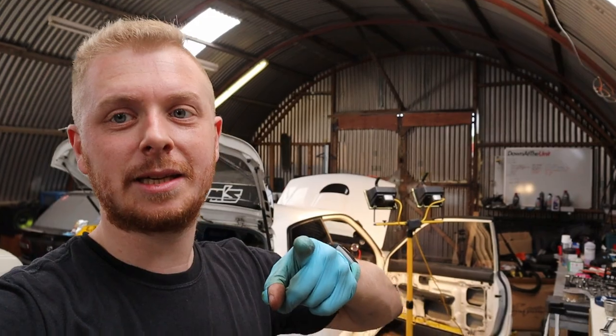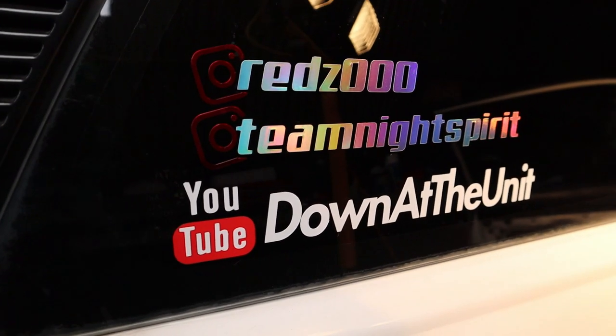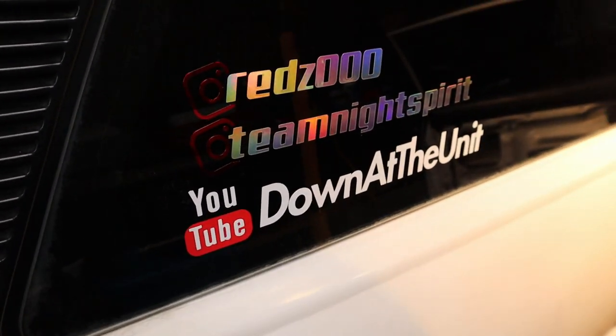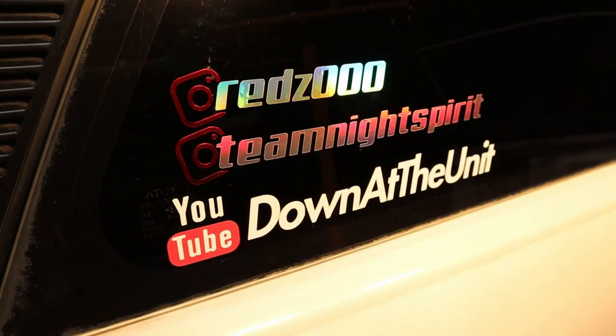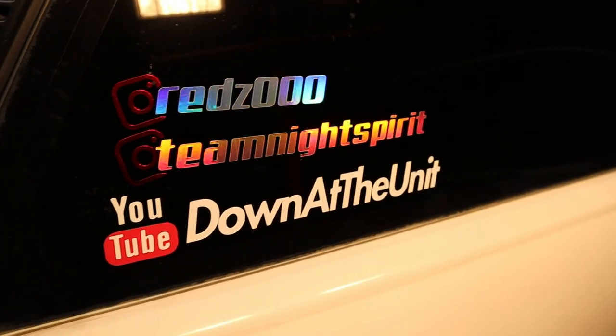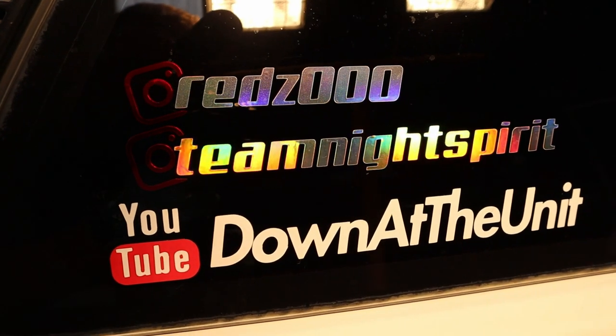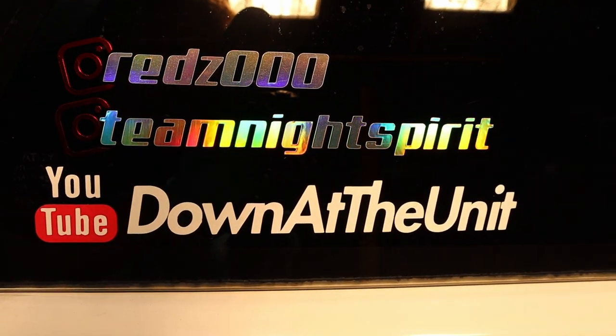See you in the next episode guys, take it easy. Also don't forget to follow me on Instagram, and obviously if you can spread the word. See ya.